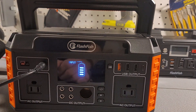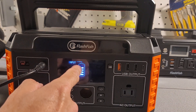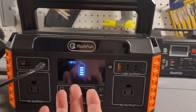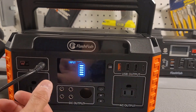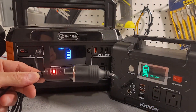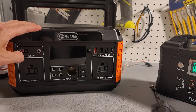Let's check the inputs. Charging via the wall — it flashes and shows it's charging between 80 and 100 percent, which is pretty general. I wish there was more information, but the wall input works. The cigarette lighter adapter input works fine as well.